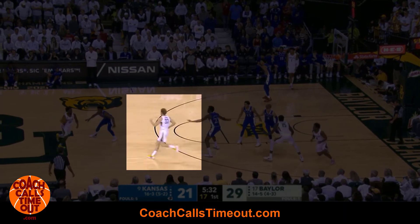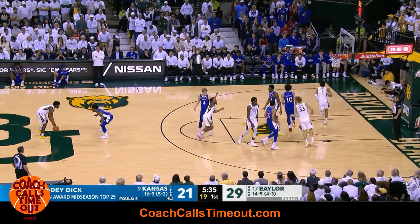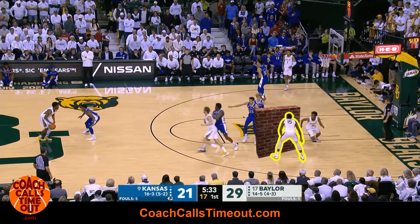Look what that does to the defense's attention. While that's happening, the second player is getting a good angle to set a screen for the top player. The top player walks their defender down and curls hard off the screen for an open shot.